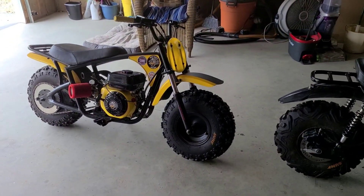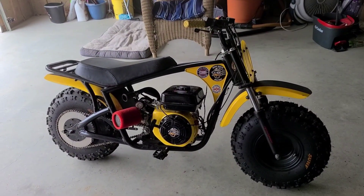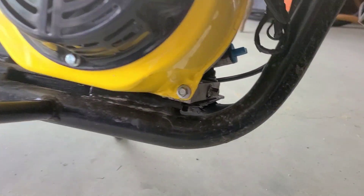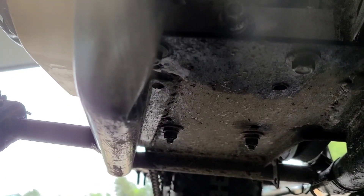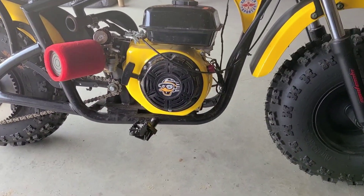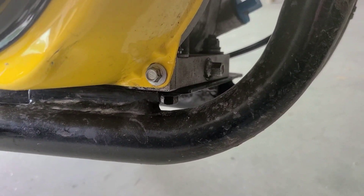Speaking of issues, this would be a great time to go over all the ones I know about. Starting with the Megamoto 212 Pro — this is a great all-around base model. The only issue I went after when I first got it was reinforcing the engine plate. I have a piece of angle iron welded on this side, the back side, and this side as well. The reason I used angle iron was to keep it tight to the plate and tight to the frame, and also to avoid interfering with the engine mounting locations.